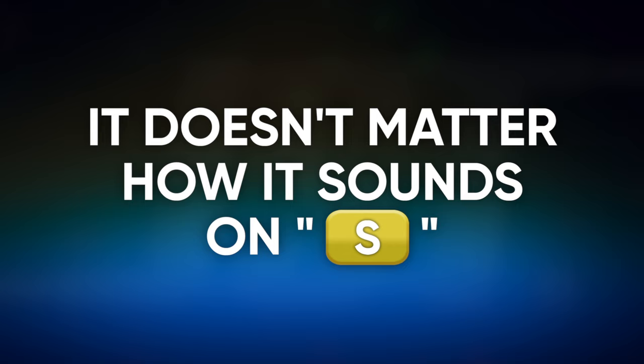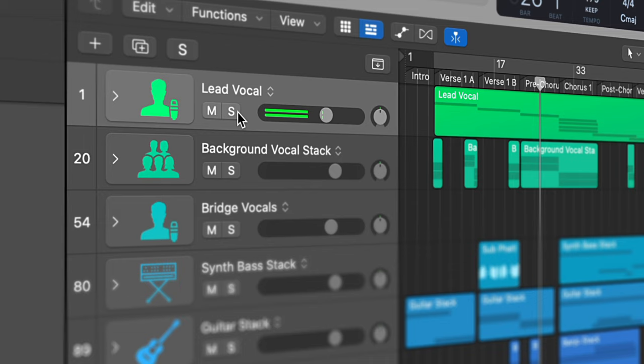Thanks so much for that one, Rick. Now Ryan, for you, what is one thing that you wish you knew when you first started mixing? The one thing that I really wish I could have hammered into myself when I was starting out is it doesn't matter how it sounds in solo. You can sit there and EQ and tone chase and tone sculpt all the time, but the second you take it out of solo and it just doesn't glue itself together, everything you did was just basically in vain.